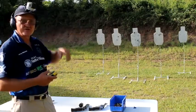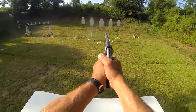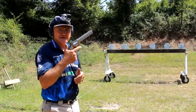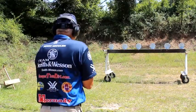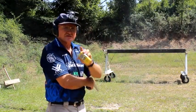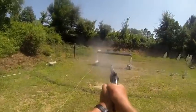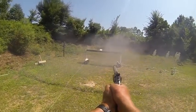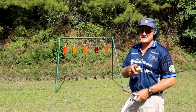I've got the 629, my timer, and a plate rack. We're going to shoot the plate rack left to right and see what that looks like. Total time: 2.26 seconds — six targets with the 629 revolver.